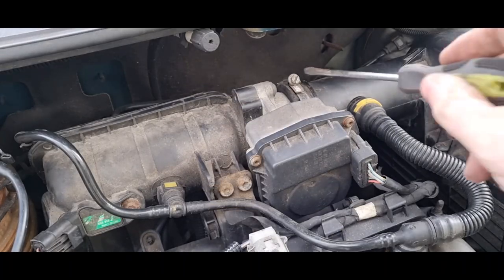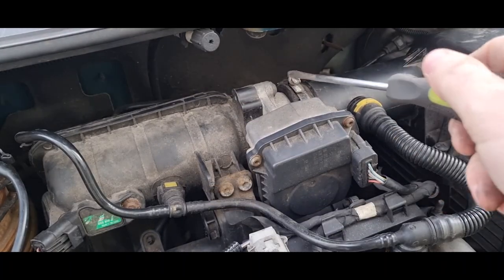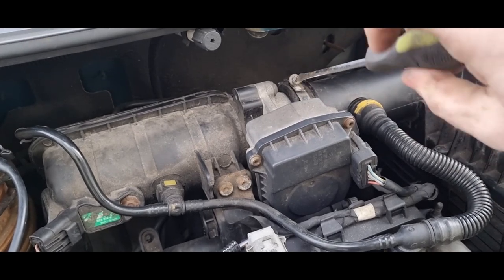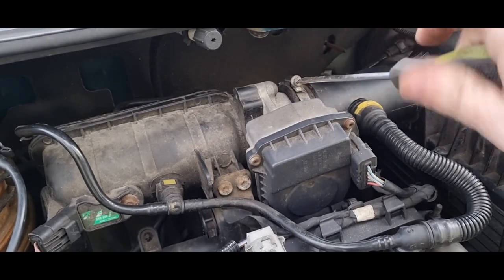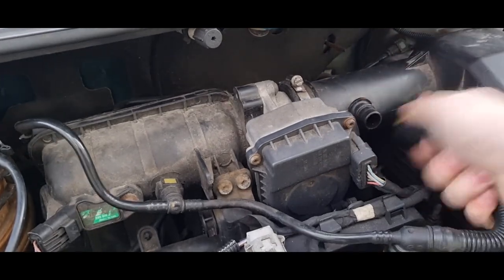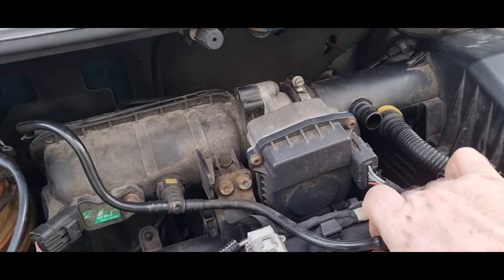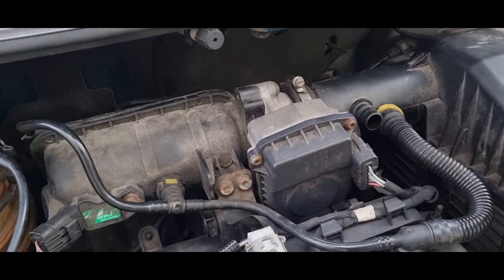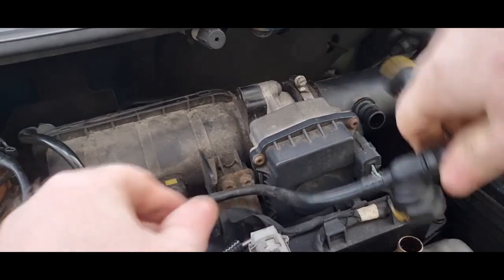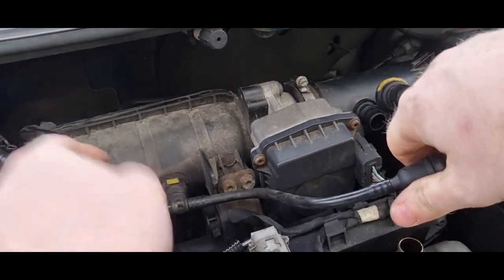To get to the linkage we need to remove a few other parts first, starting with the airbox here. You can either use a screwdriver or a 7mm spanner or socket. Once you have the clip loose there are also a few pipes you need to disconnect. There are 3 different ones I removed just to make it easier and give me plenty of access. All you have to do to remove these is push in the yellow tab and give them a gentle tug — as you can see they come off quite easily.